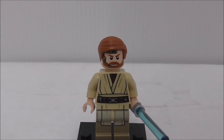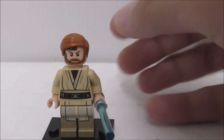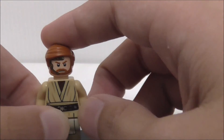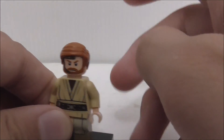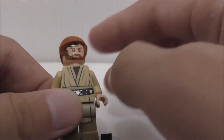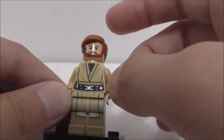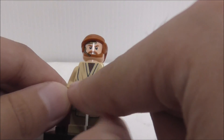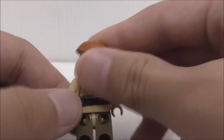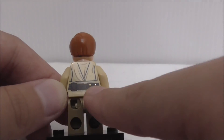First up, this is Obi-Wan. He comes with his own lightsaber. His face comes with a headset, which is like the highlight of this set because you get a new Obi-Wan. The rest of the printing is his Jedi robes, his belt, his comlink and stuff - pretty cool.